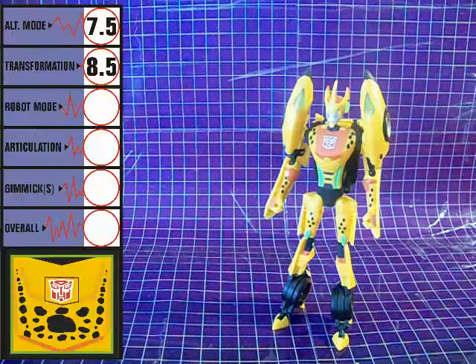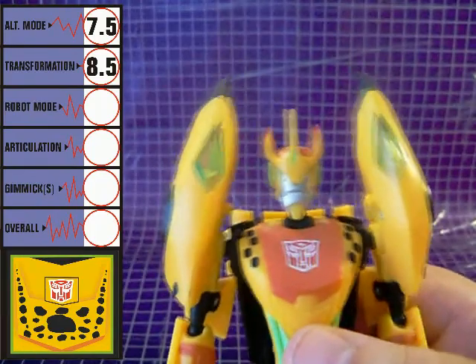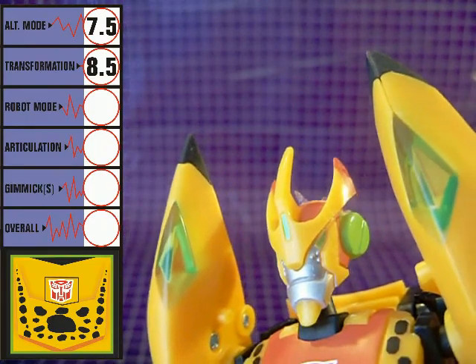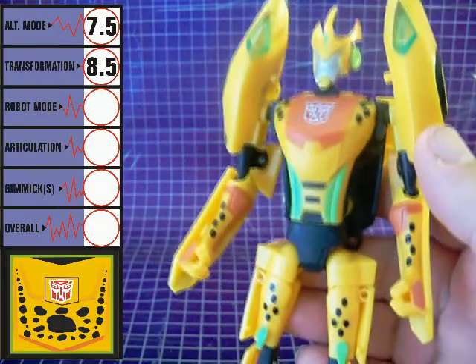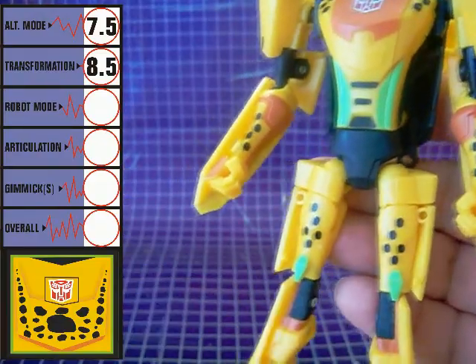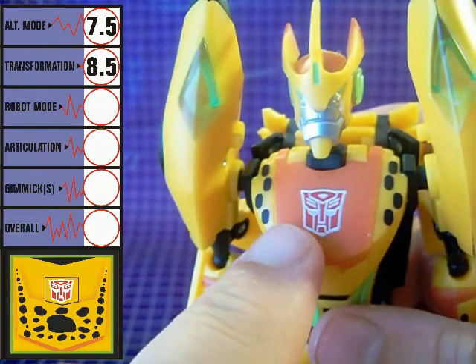Cheetor's robot mode is tall, thin, and a bit wiry. His face and head sculpt are very reminiscent of Beast Era Cheetor, which the figure homages. Pity it's a little difficult to pick out his light green eyes against the shiny silver of the rest of his face. There's more of that light green color highlighting his robot mode elsewhere, but it's much easier to spot. His chest sports another prominent Autobot symbol — always a plus.